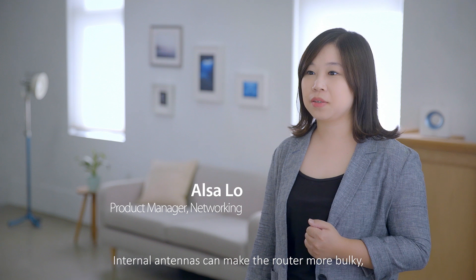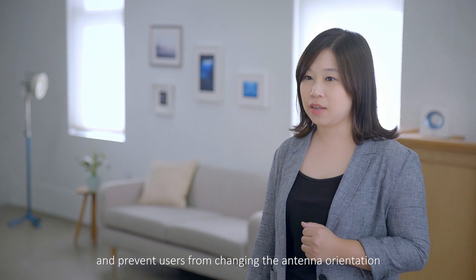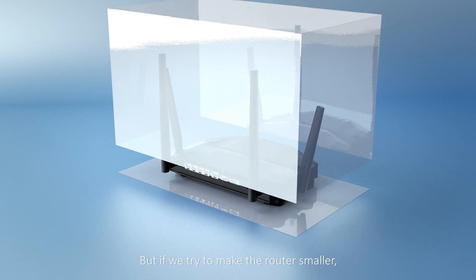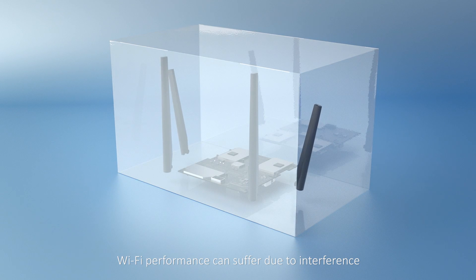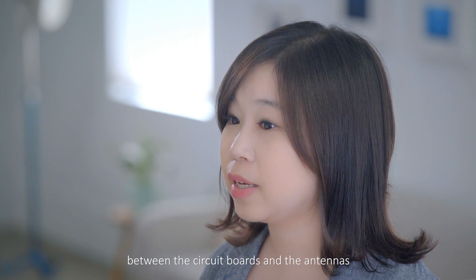The internal antennas can make the router more bulky and prevent users from changing antenna orientation. But if you try to make the router smaller, the Wi-Fi performance can suffer due to the interference between the circuit boards and the antennas.